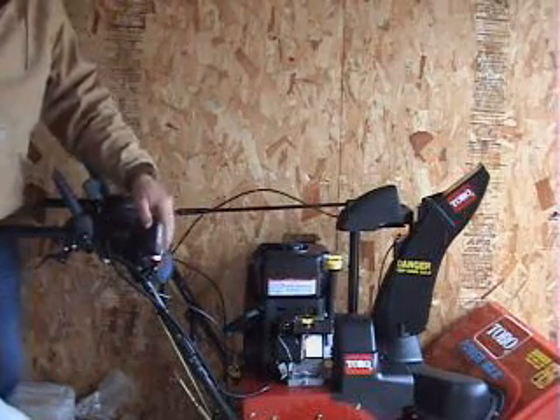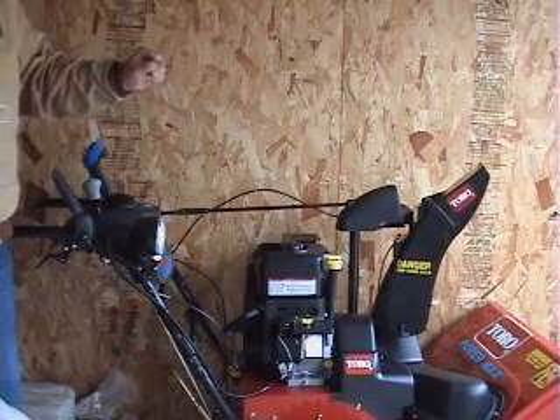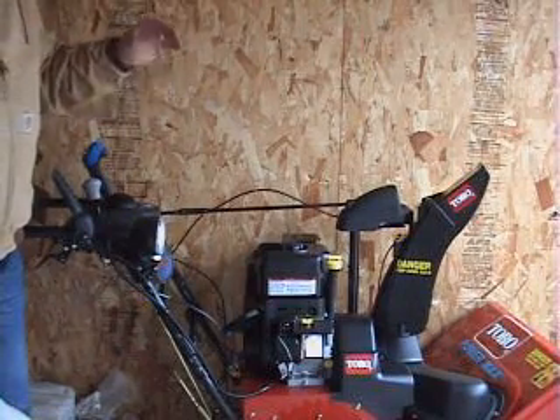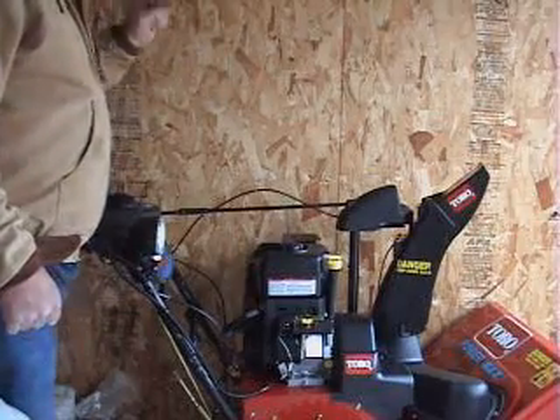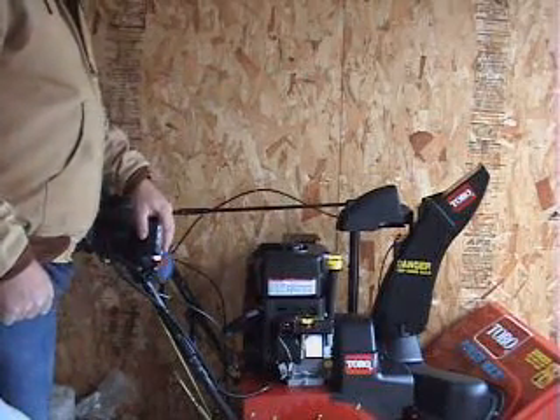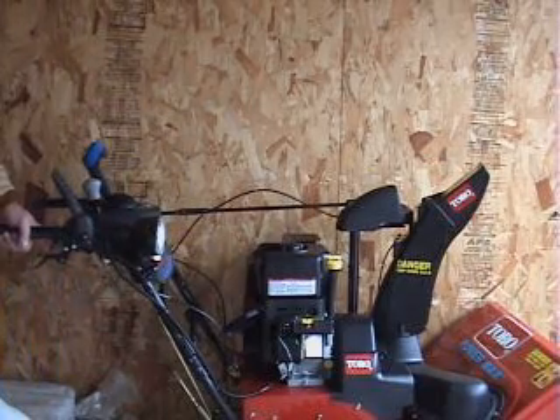This model comes with a headlight and sells for about thirteen hundred dollars, a little less in some places. There is a model right under it called the 726 that does not have the headlight, and it doesn't have a unique feature that this snowblower has.